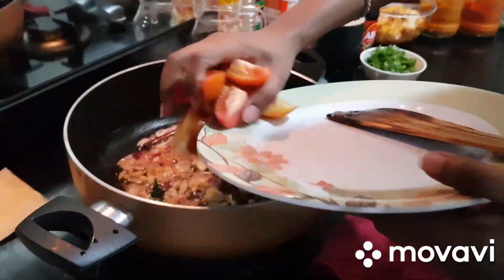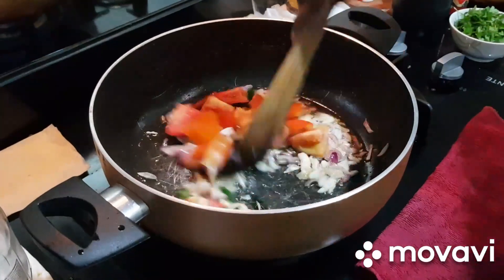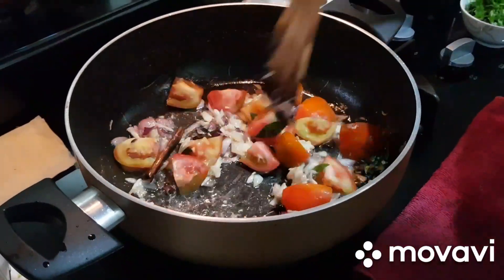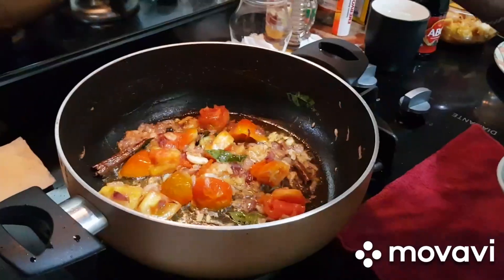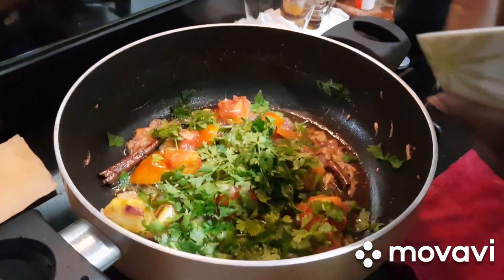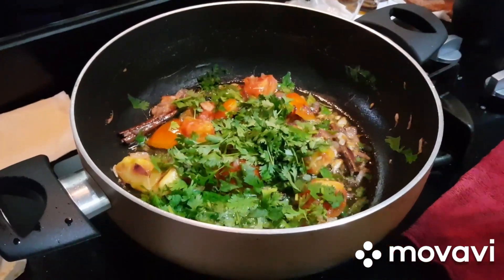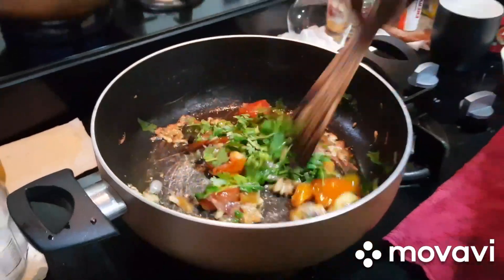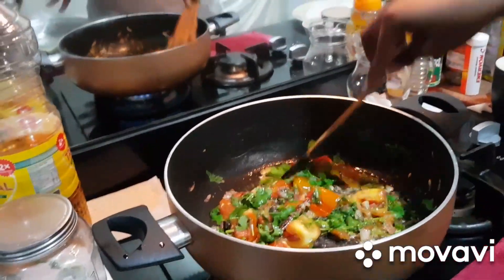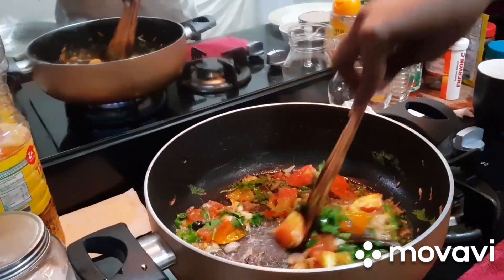We will use the grain of salt. I will add the chicken to the side. The chicken is special to the side.